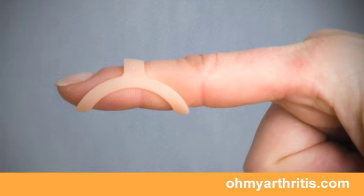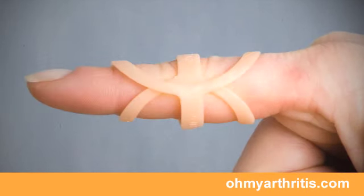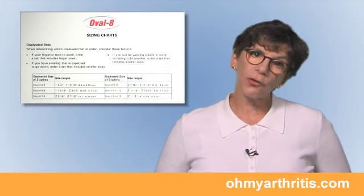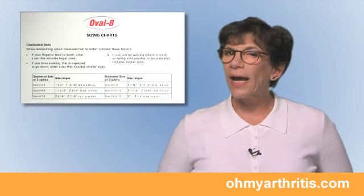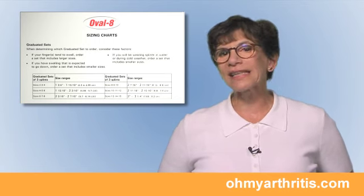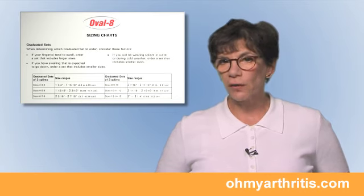Oval 8 splints are usually fit directly on the problem joint and they must fit precisely to be effective. With the Sizing Guide, you will be able to determine a range of sizes most likely to fit, even if your finger is slightly swollen or if temperature or activity changes finger size.